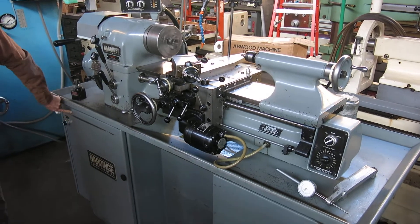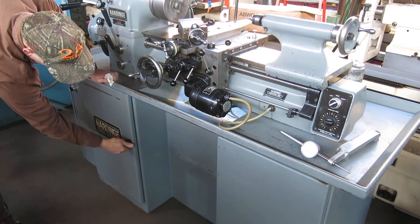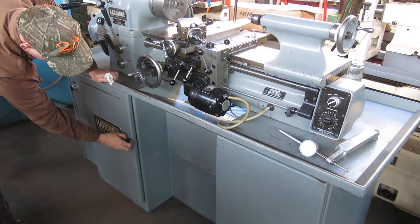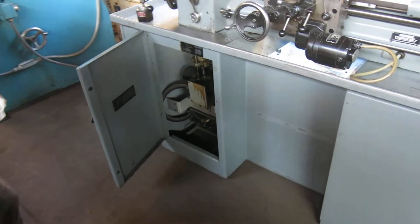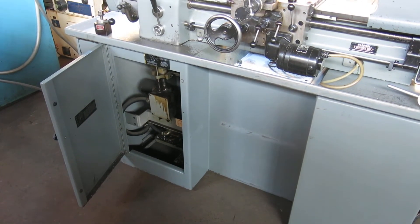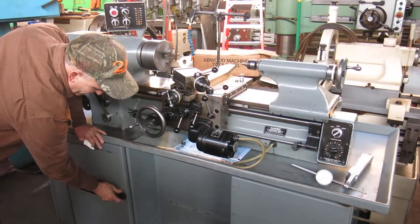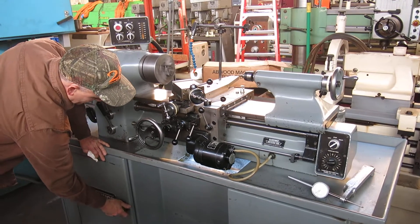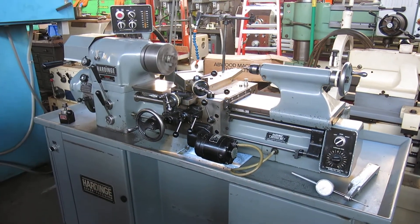Looks like there's a little scratch on the door over here. The paint's pretty good — original paint. We didn't clean out in there yet, but it's clean enough. Like I said, we will take a look at the brake and we will figure out why the threading's not engaging right now. It's not a big deal either way — we will fix it.